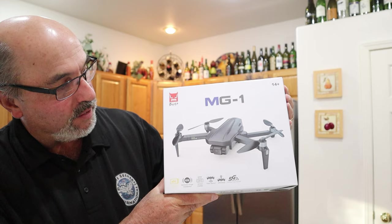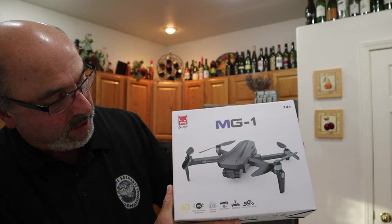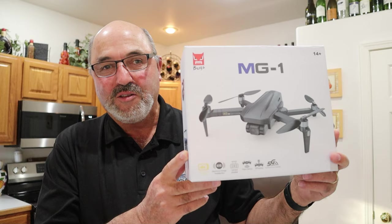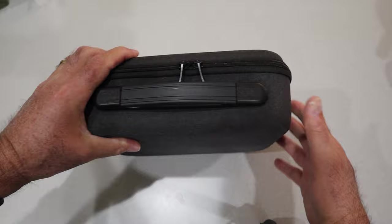Hey everybody, Marcus Crawford here with the Idaho Quadcopter Channel. I have another drone to show you today — the MJX MG1 that the folks at MJX were kind enough to send me. I don't know if they're still using the Bugs name; it's just called MG1, so I suppose it's the Bugs MG1. It's an interesting little drone, so let's pull it out of the box and take a look at it.